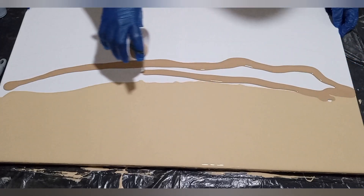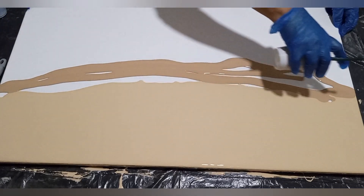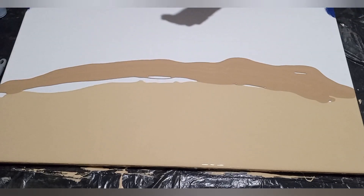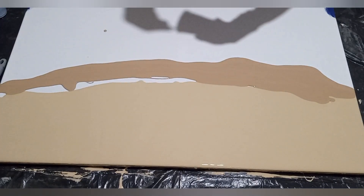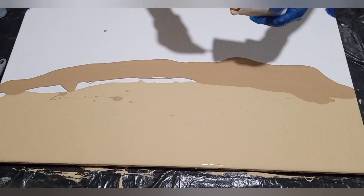When I pour them, I pour them within that band that I've drawn in pencil on the canvas. So I'm laying down the darker shade of beige which is called sand or beach sand. It's local brands — I'm using Dollar paints.